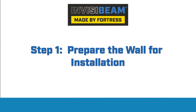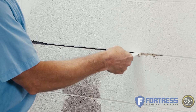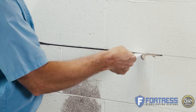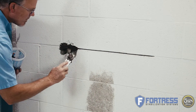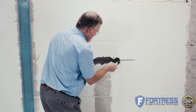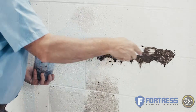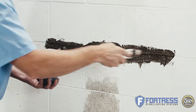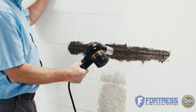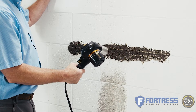Before installing the InvisiBeam system, we must first make sure we've prepared the wall. Make sure cracks are clear by removing any debris or caulk. Once clear, fill the cracks with a high compression, fast-set grout. This creates a wedge and prevents the cracks from becoming a hinge should the wall ever push back into place due to a reduction in external pressure. Allow the grout to cure or use a heating source to accelerate the curing time.